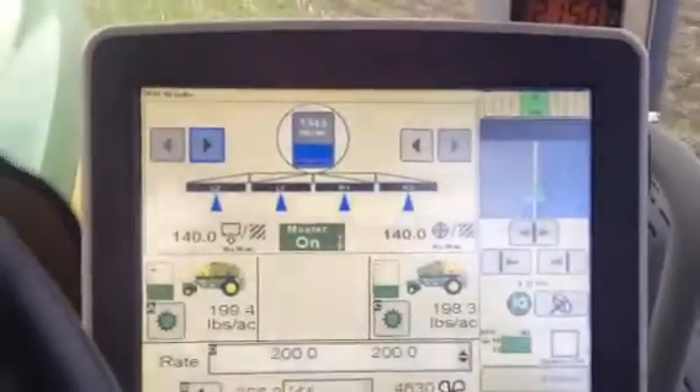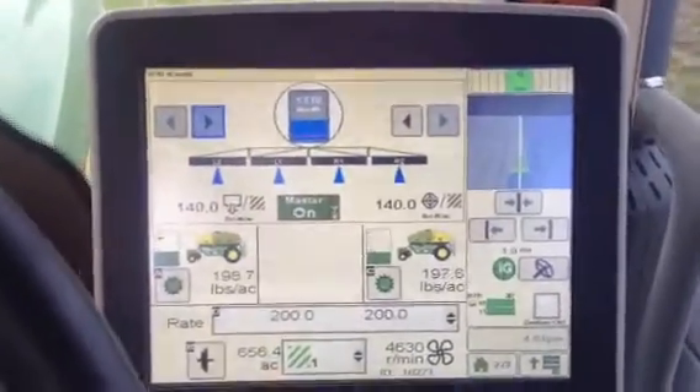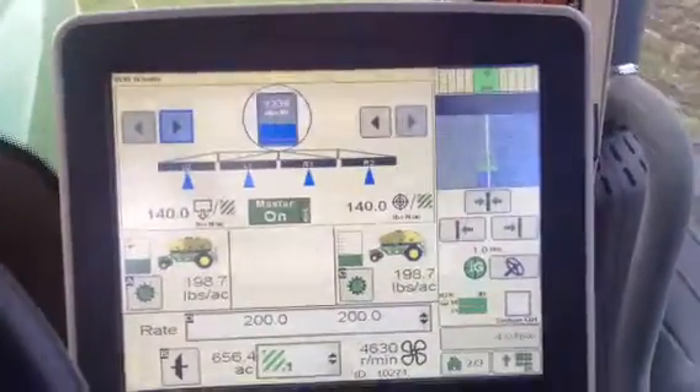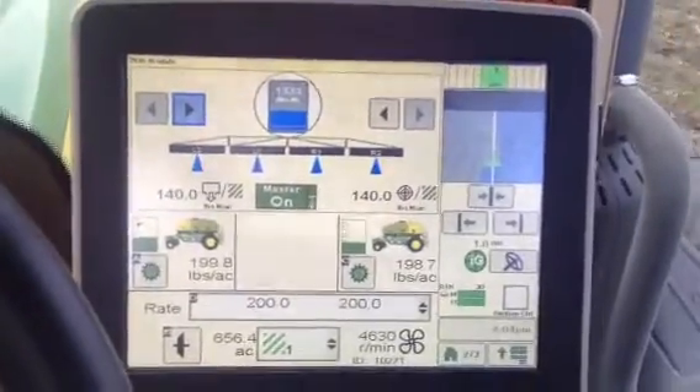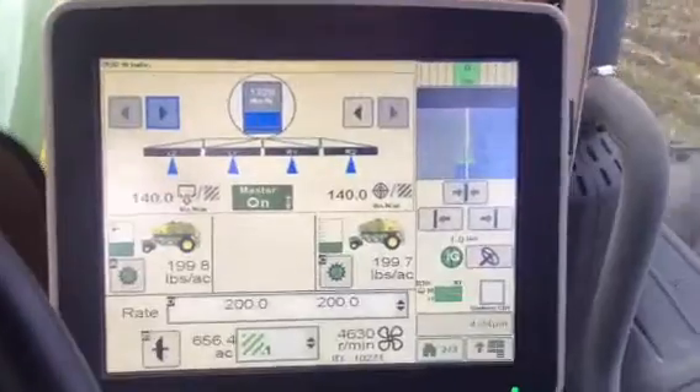Running all three products through my GS3 — variable rate on the dry and variable rate on the anhydrous. All three products are variable rate at the same time.